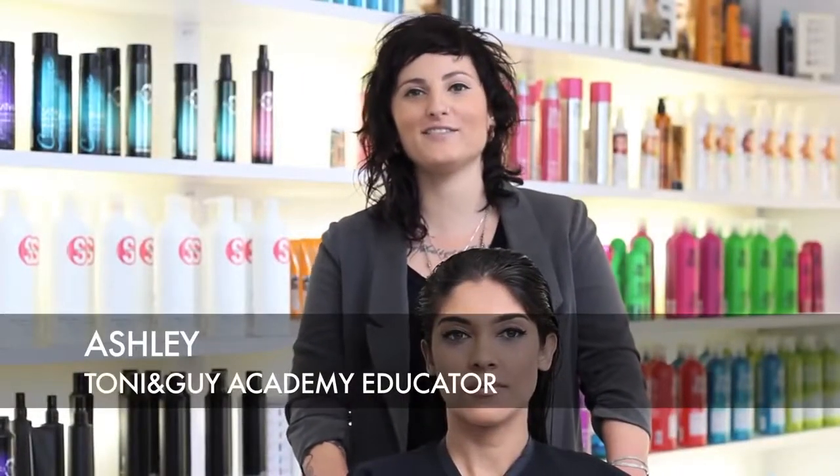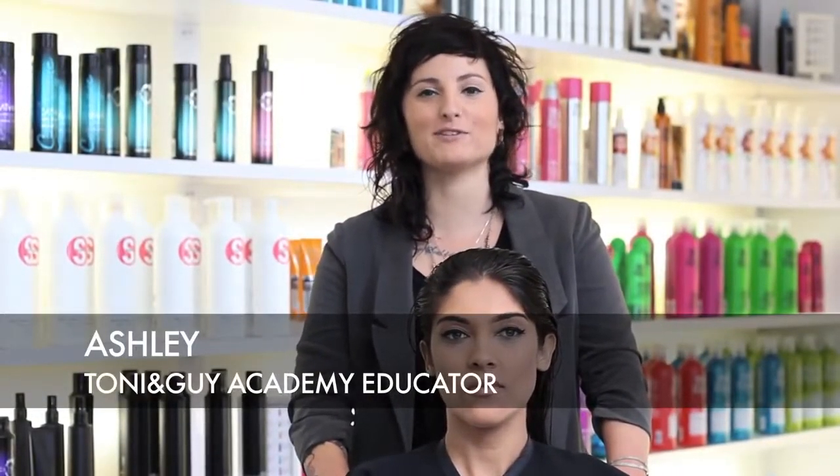Hi everyone, welcome to Tony and Guy TV. My name is Ashley Berryhill, I'm a Tony and Guy educator and today I'm here to show you how to get that big Victoria's Secret round brush. There's always little tips and tricks that can make things a little bit better and propel you to the next level, and today I'm going to be showing you how to do that.